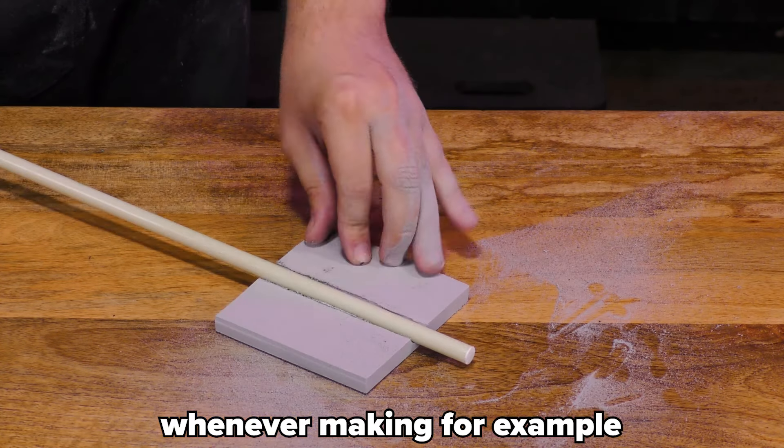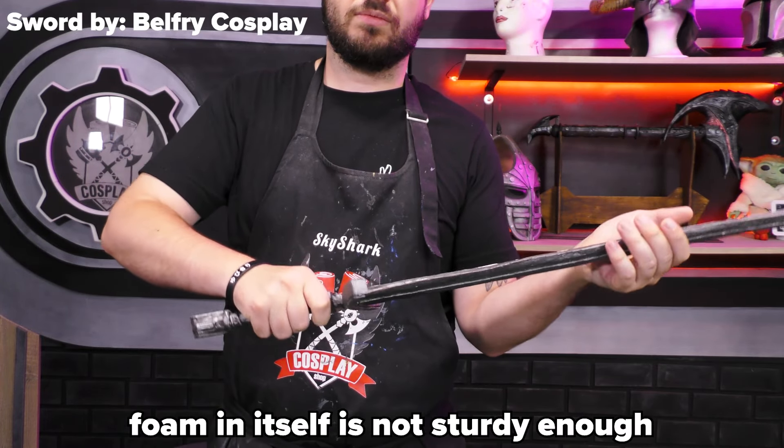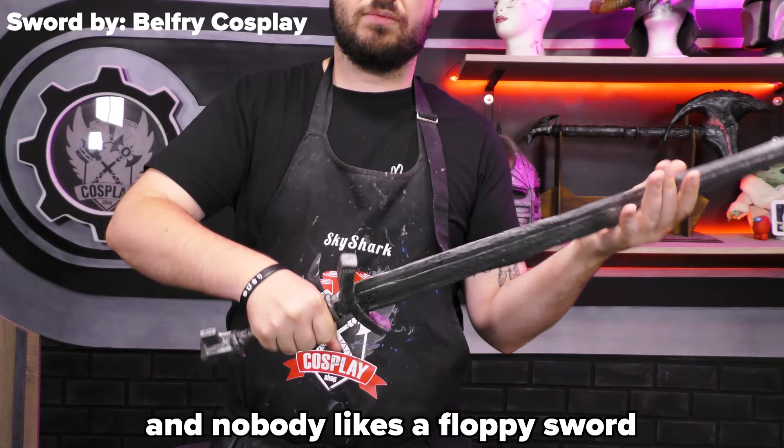You can even make bigger slits using a Dremel to fit a fiberglass rod. Whenever making, for example, a sword, you will always need a core in your prop. For most props, foam in itself is not sturdy enough, and nobody likes a floppy sword.